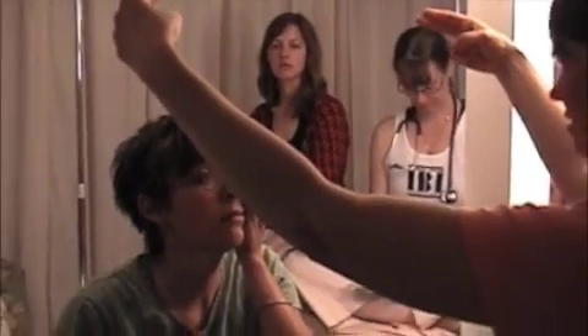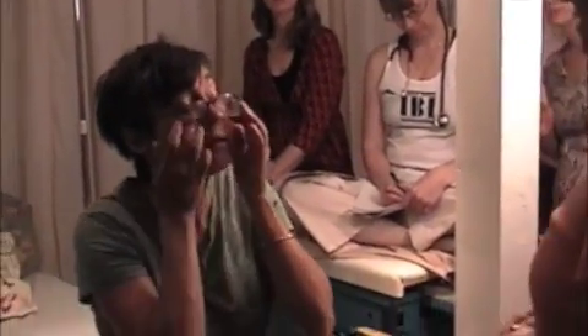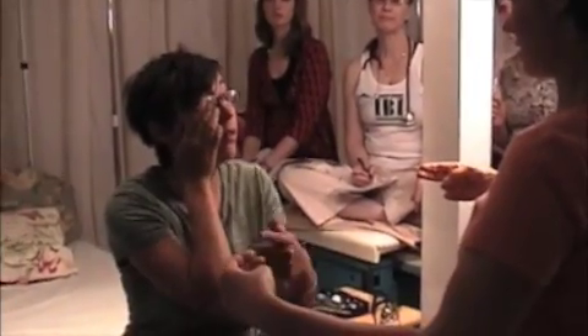If you could cover one eye for me. Can you see both hands? Can you tell me if one's moving? Yeah. That one. That one. Great. And can you switch eyes for me? That one. That one. That one. Great.